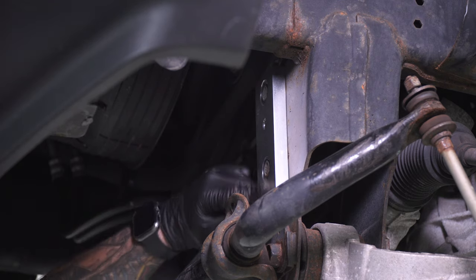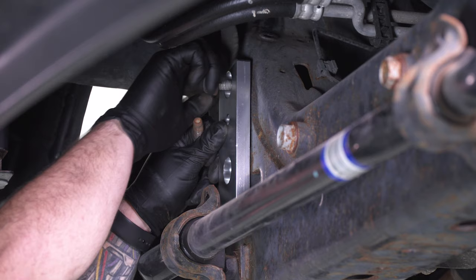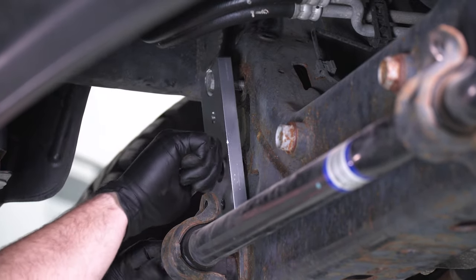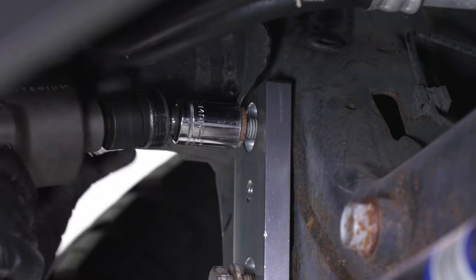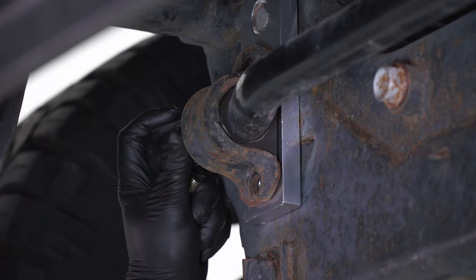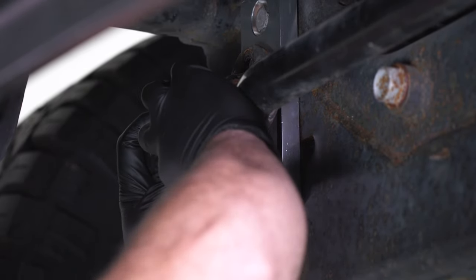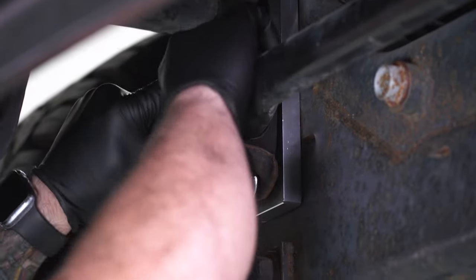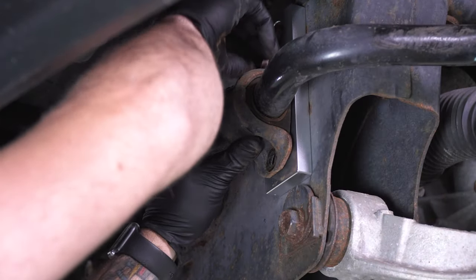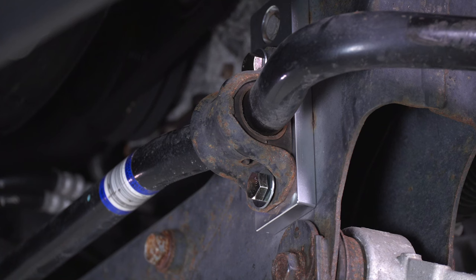Make sure the plate is flush. Do the same thing on the other side. Now put the sway bar up into position on the threaded holes on the brackets. Grab the new short bolts from the kit along with the flat washer and bolt them down. Line up the other side as well, then grab your 19 socket and tighten those four down.